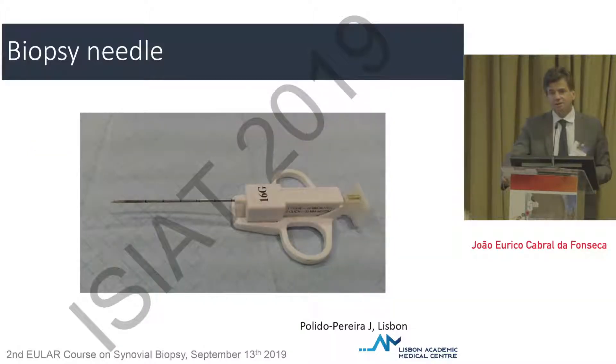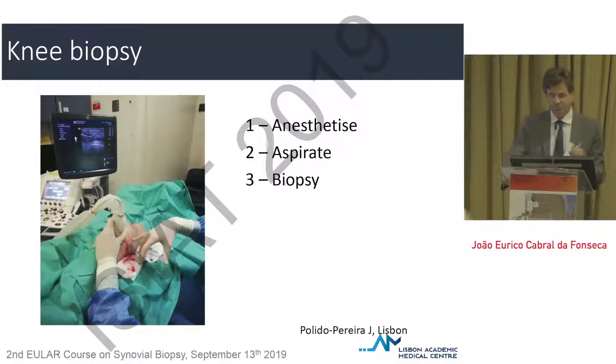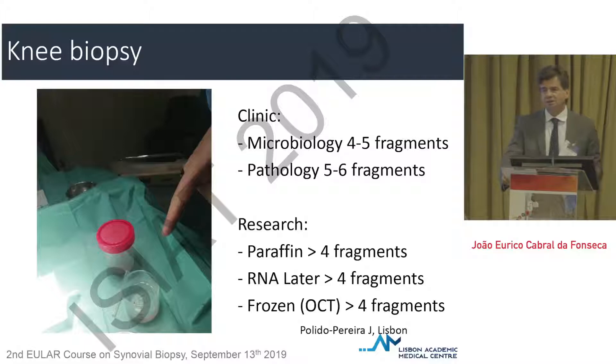The way the needle is used and the type of needle is completely different, as you can see. It goes inside the joint guided by ultrasound, using a very small cutting part in the needle. The most difficult part can in fact be removing the piece of synovial tissue from the biopsy, which is sometimes a little irritating — that's probably the most tricky part for those familiar with ultrasound-guided procedures.